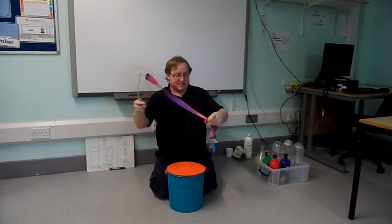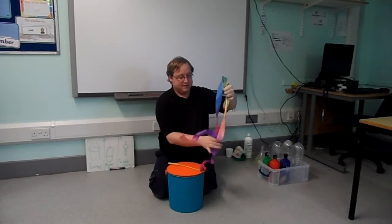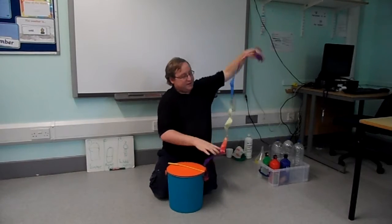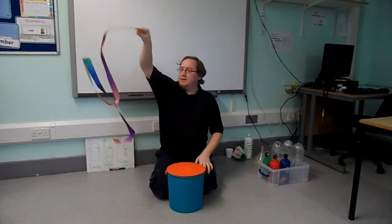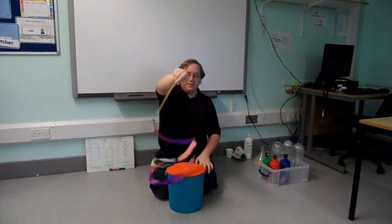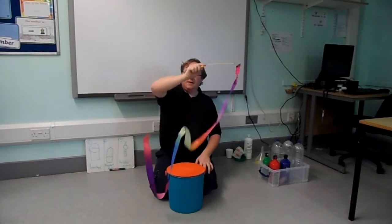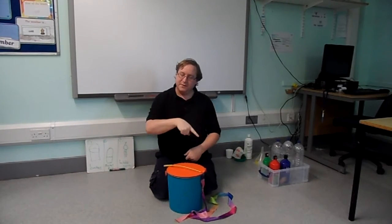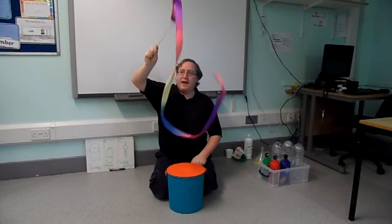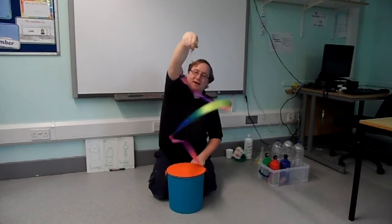It's a bit tangled. Let's untangle my ribbon. Ribbon. Ribbon. Ribbon. Ribbon. Ribbon high. Ribbon low. Wiggle. Wiggle. Wiggle. More ribbon. More. Wavy. Wavy. Spinning around.